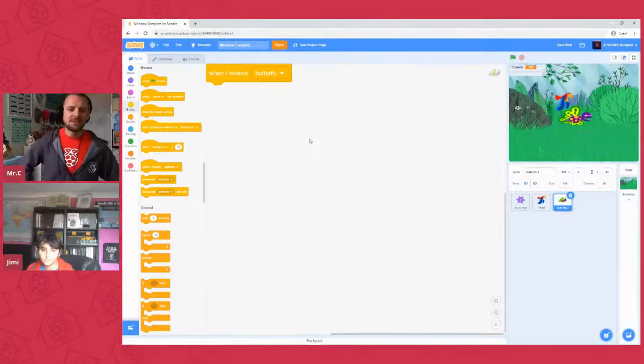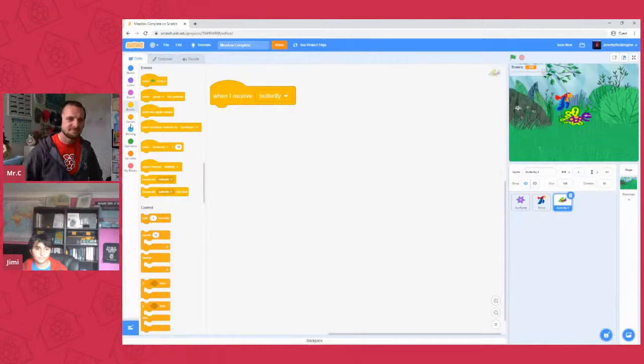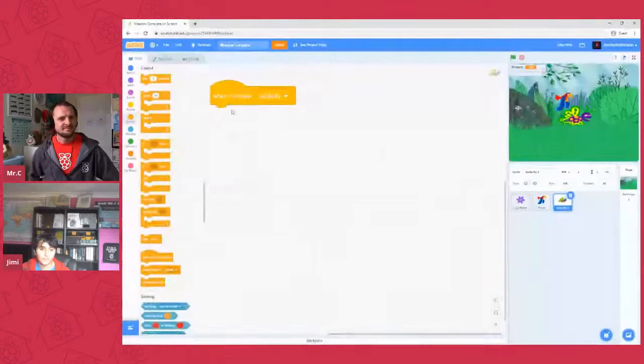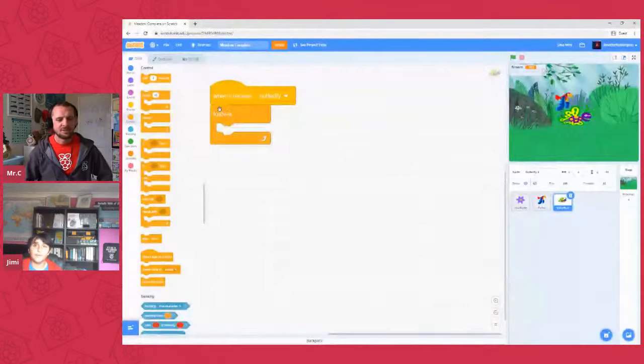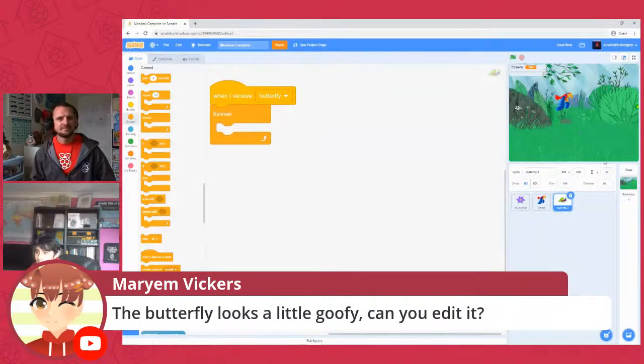We want another forever loop on this guy so once he kicks off he just keeps going. We're going to have him pick some random angles to fly. Move him to the very far right-hand side of the screen — this guy will come in from the other direction, just to change it up. Place him over there. The x appears to be a positive number. We want a 'go to x' and then 'pick random y' again.